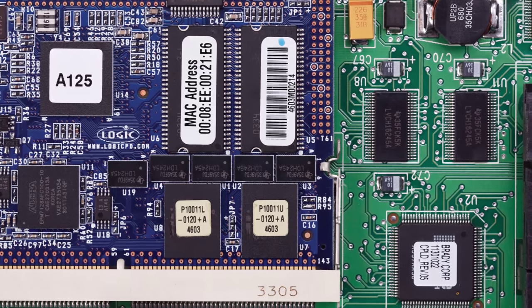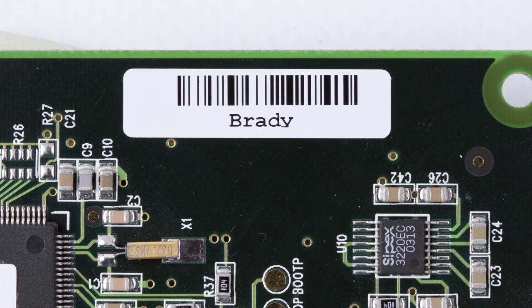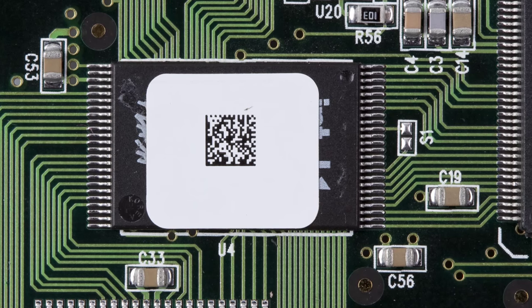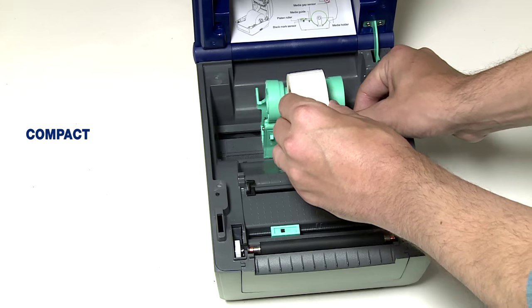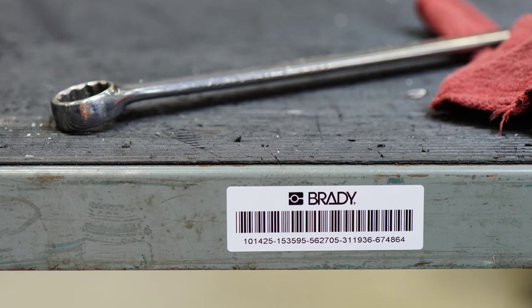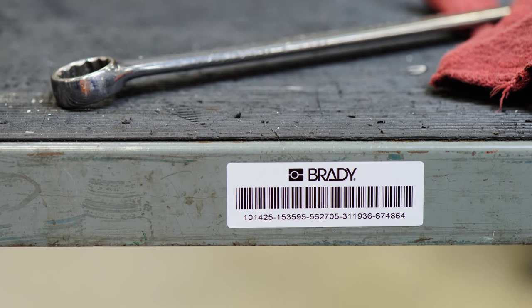In electronics, the BBP12 can be part of a low-volume traceability automation solution and prints a wide range of product identification labels. The BBP12 label printer offers a small footprint with high-precision printing, which enables very accurate text, image, and barcode positioning on small labels of just 10 millimeters wide.